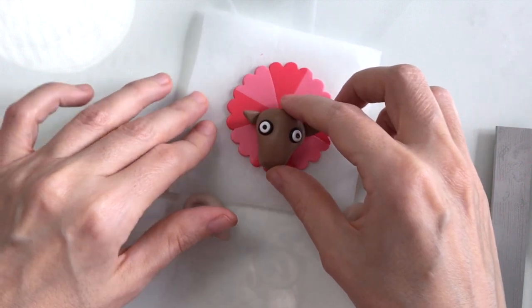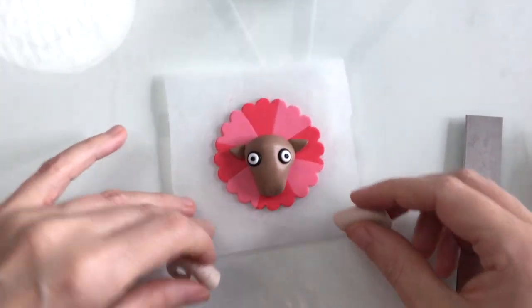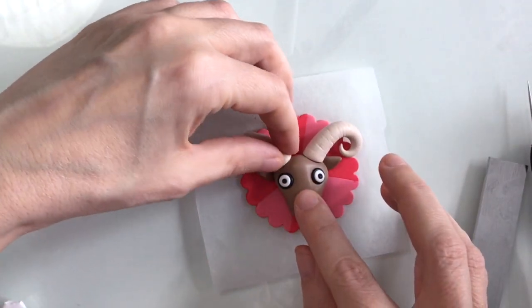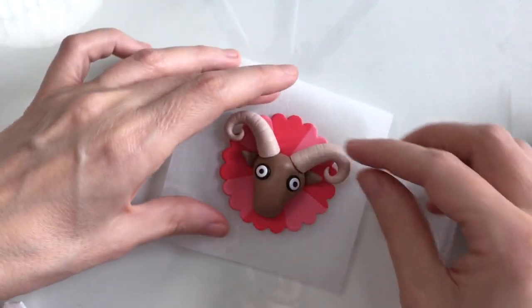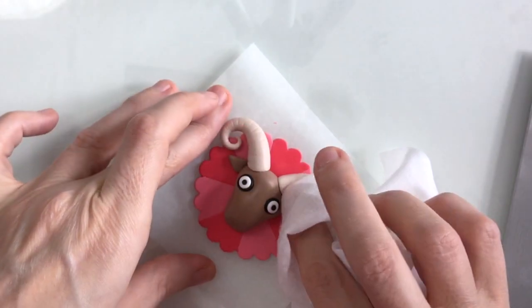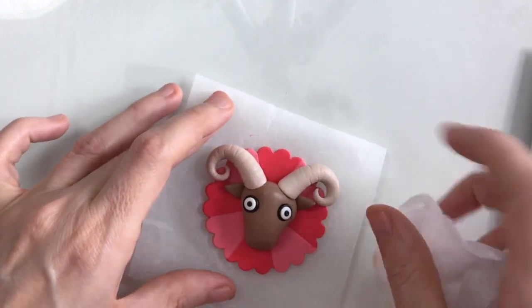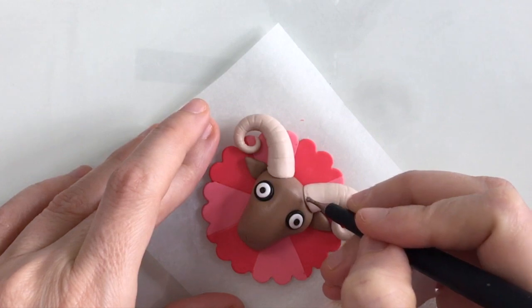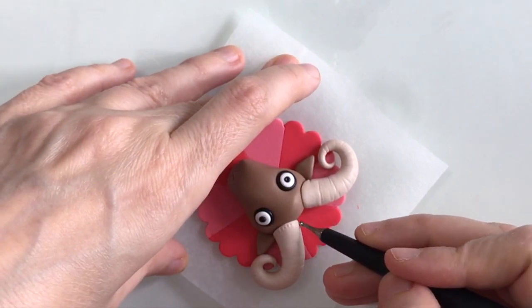Now it's a case of just assembling the piece, so I'm going to pop on Aries's head first and then add on the horns. You just need to make sure that they're attached securely, so it just takes a little bit of time to ensure they're pressed in firmly. I'll just use my wet wipe again to ensure they're pressed down really well but with no fingerprints. I might just add in a little bit of detail here at the bottom — it looks nice, but it also helps to attach the pieces together better.